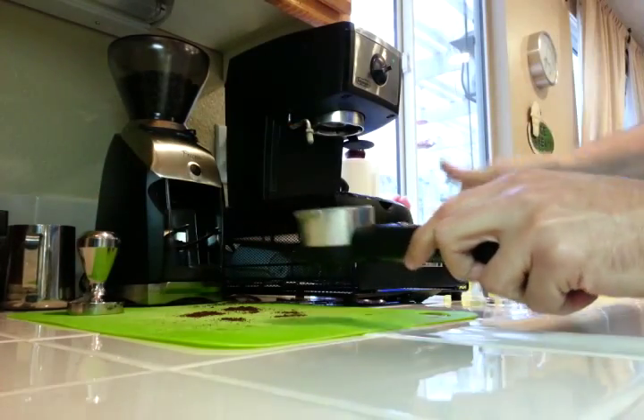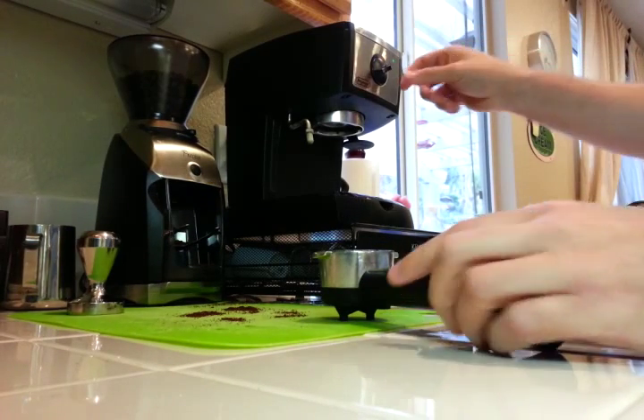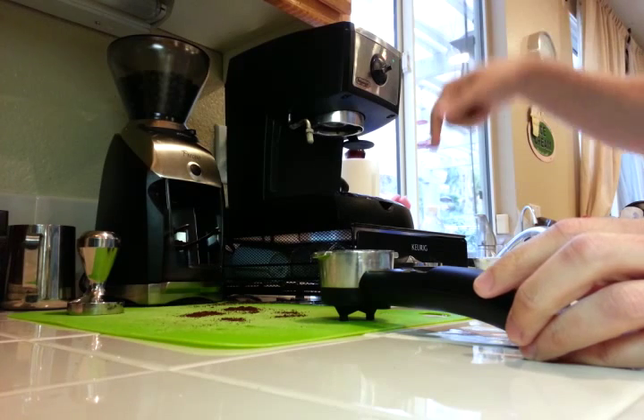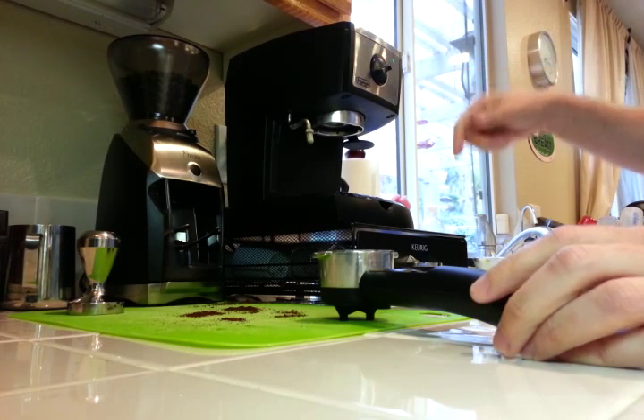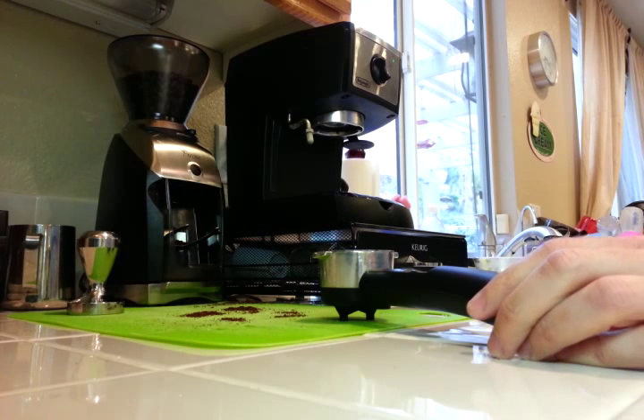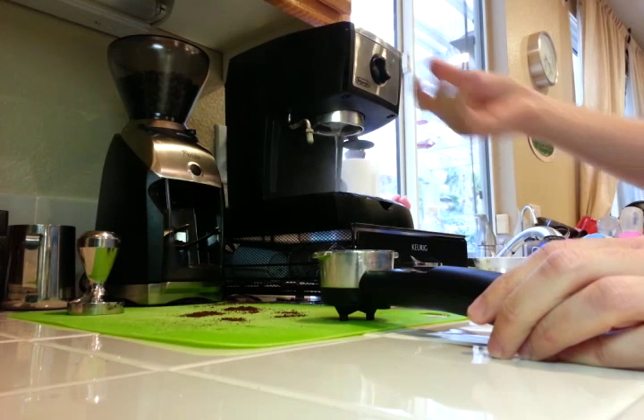Here's where the temperature surfing comes in. I'm going to turn this thing over to the brew side, and a whole bunch of steam is going to come out. When that happens I'm going to count to 3 and turn it off. 1, 2, 3.